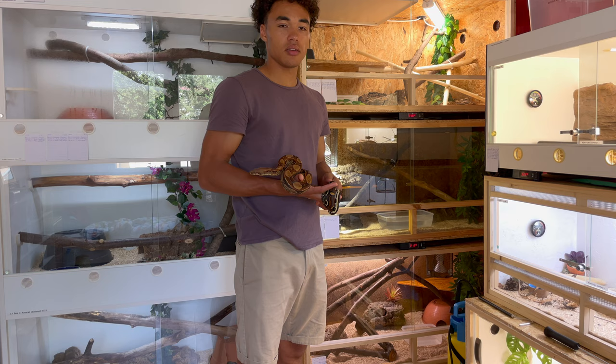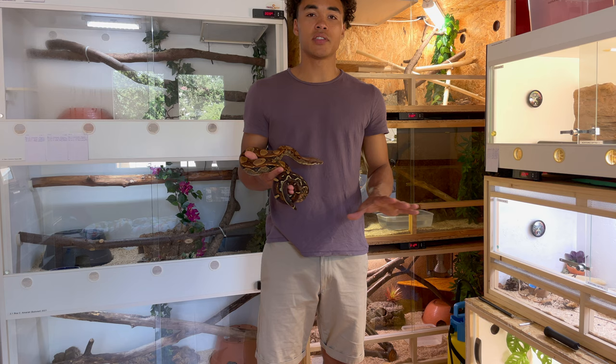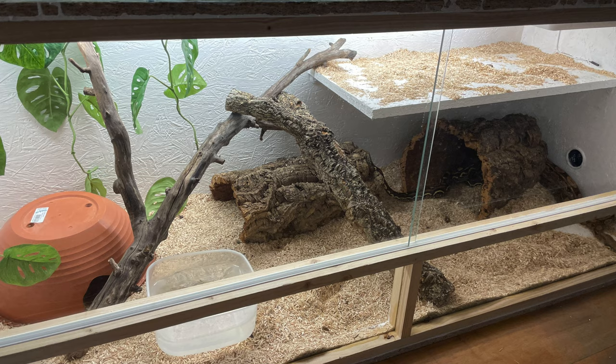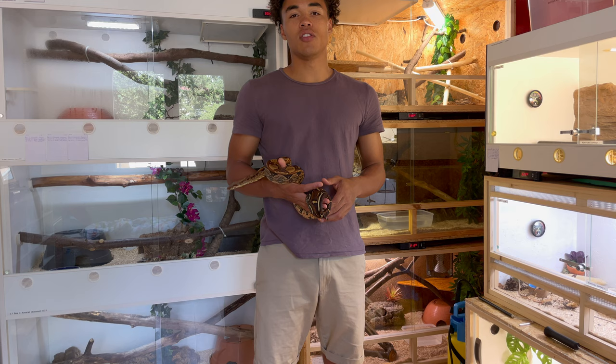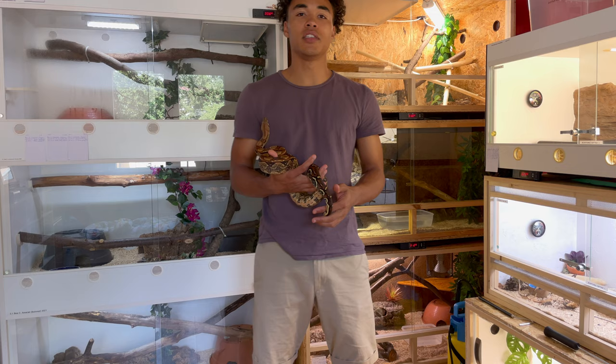That's basically my reptile setup. I hope you enjoyed it — relatively simple, but it works for me. Since I keep everything simple, it's easy to clean and solve any issues. I have a rack on the other side and some more enclosures down here that are basically the same setup. I hope you find this video helpful. If you liked it, make sure to subscribe, give me a thumbs up, share the video, and comment if you have any suggestions or questions — I hope to see you in the next video!